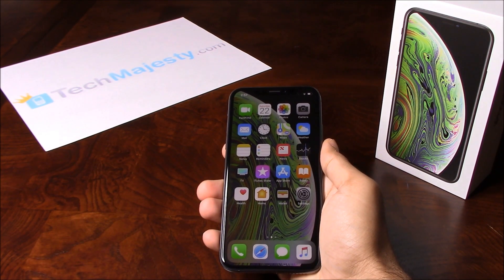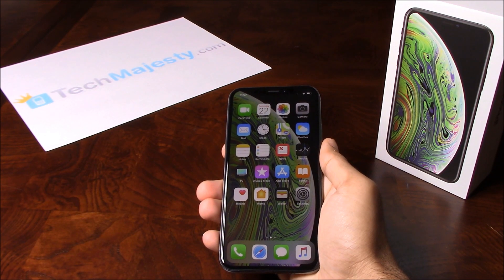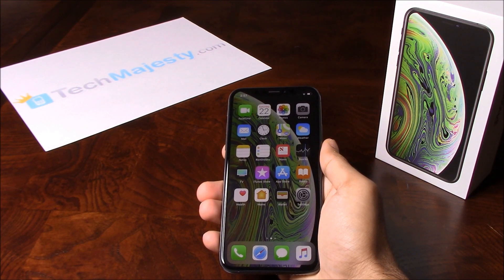Hey guys, Jonathan here from TechMajesty.com. Before I start, I'd like you to please like the video and subscribe to our channel because it really helps us out. I'll be showing you how to unlock your Sprint iPhone XS and XS Max. The phone was just released today and I'll be showing you how to unlock it through this easy step-by-step process.